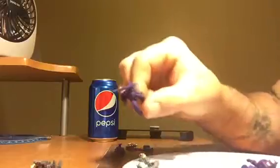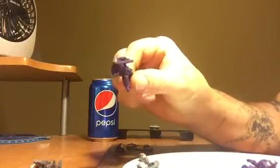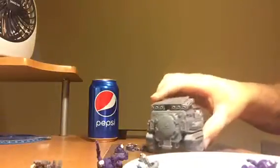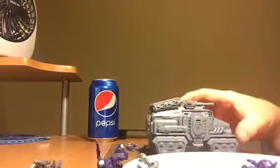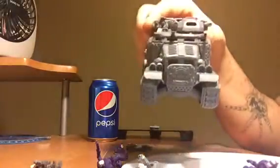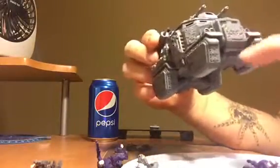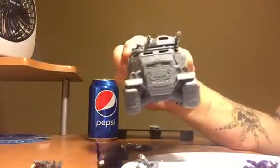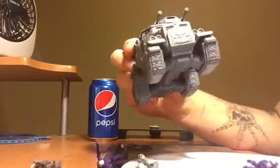Doing another video today. I'm working on these little figures for my speeder jet from the Warhammer series. I also got this big one assembled — still haven't painted it, and there's a grill that goes in front. I might just leave it like that, but who knows.